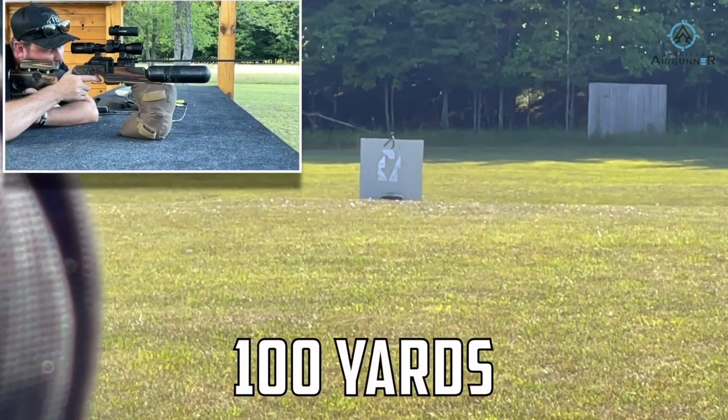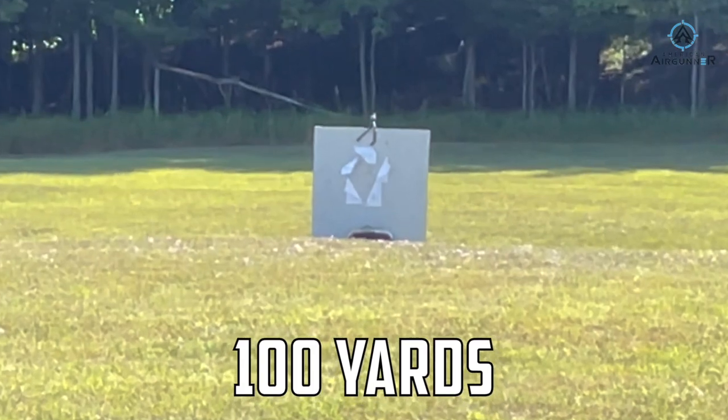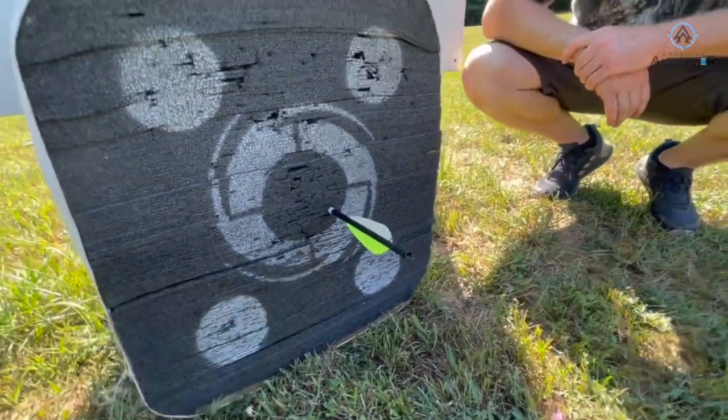Hey everybody, Chris the Up North Air Gunner here with American Air Gunner. Today we're going to be talking about air gun arrows. 100 yards — yeah man, look at that.